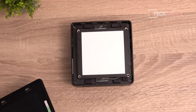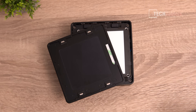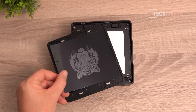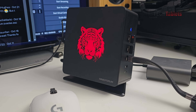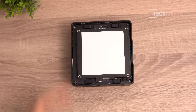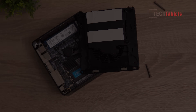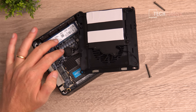The customization card simply slots in and clips into place using a 3M sticker so it sits flush. To install a second SSD or the OCuLink adapter, you need to remove the outer screws. Inside you can see a heatsink and two thermal pads for the SSDs — Minisforum has included these, which is good to see.